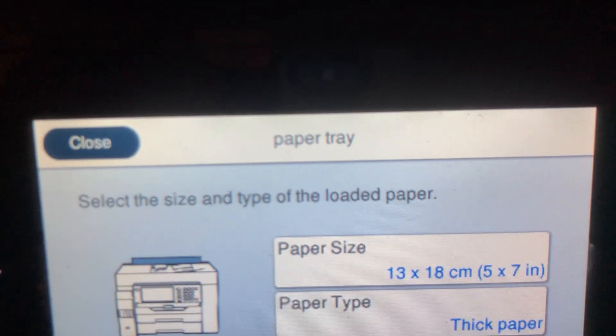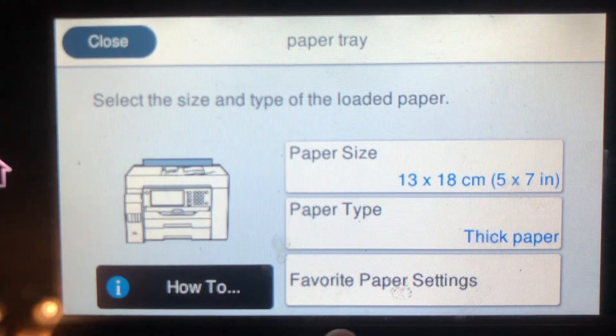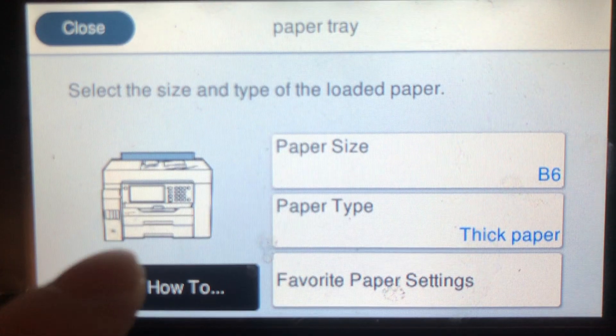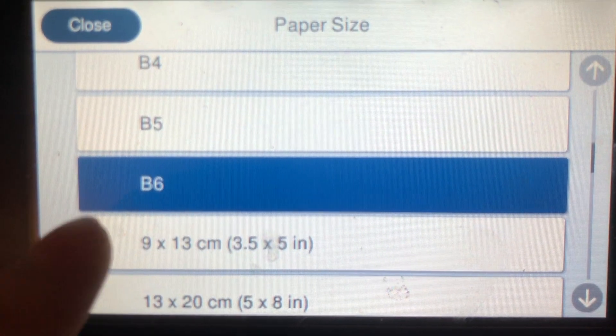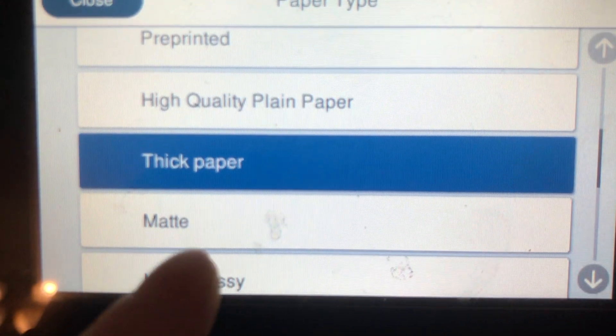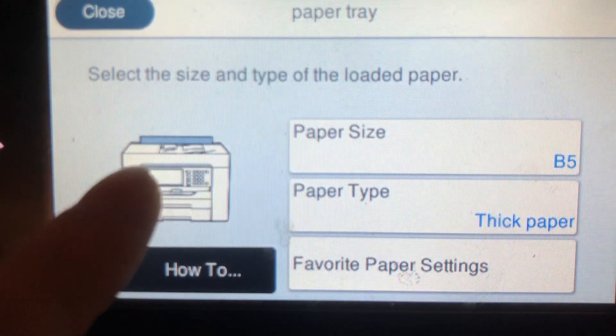Whenever the printer detects new paper input, this is what shows up on the printer screen. I just need to change the paper size to B5 — not B6, let's try that again. Okay, B5. As for paper type, I chose thick paper because there's no heavyweight paper option.